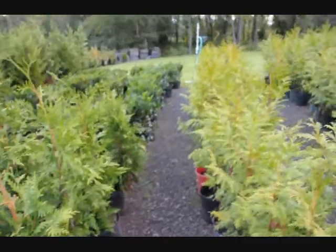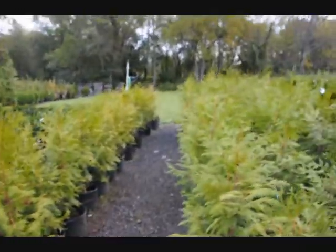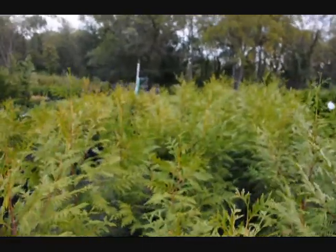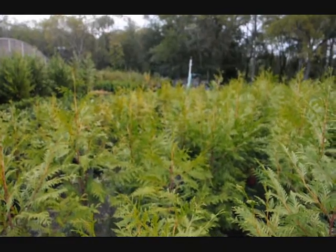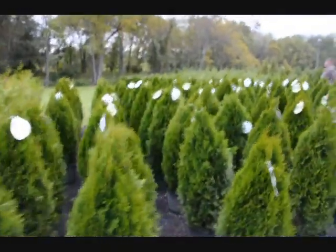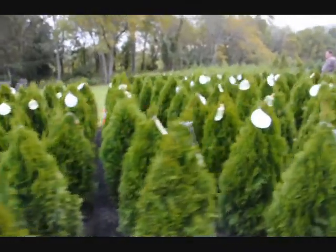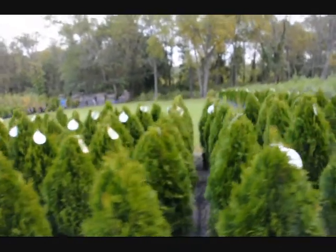This is a green giant. Now this is another type called the western red cedar zebrina. As you can see, we grow quite a few of them, and these are just a small batch of what we grow here at Highland Hill Farm. We also have the deer-ravaged emerald green, and we grow thousands of them, so we're not going to run out of stock.